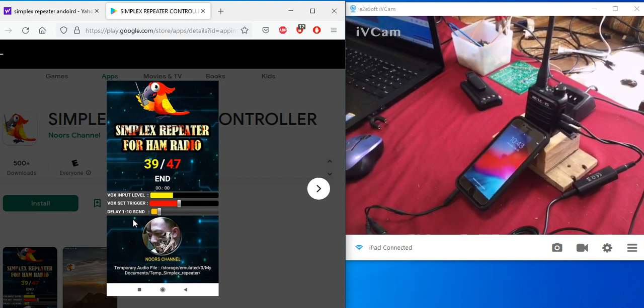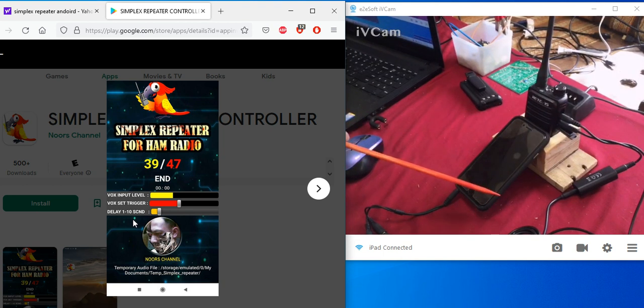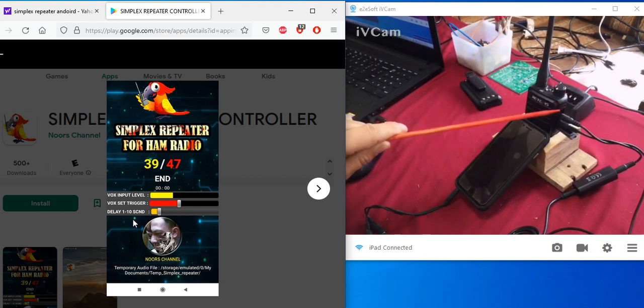I'll post the links in the description below. This will work on Android tablets or Android smartphones. You should not need internet to use this app. It's pretty simple — it records all the audio coming off of the speaker out, which is fed into the mic in, and then the audio from the phone is fed into the mic in on the handheld. It just records it and plays it back, kind of like the computer version.